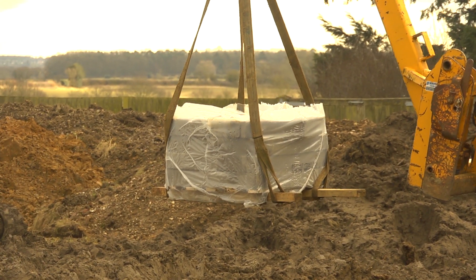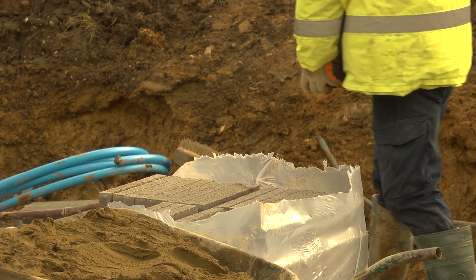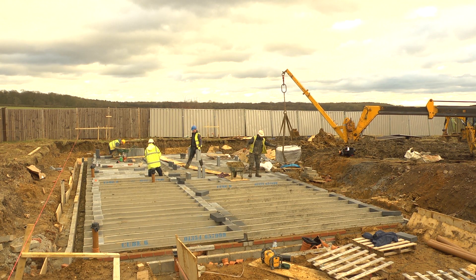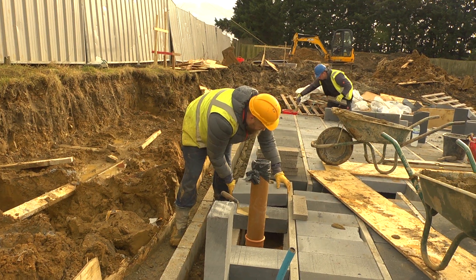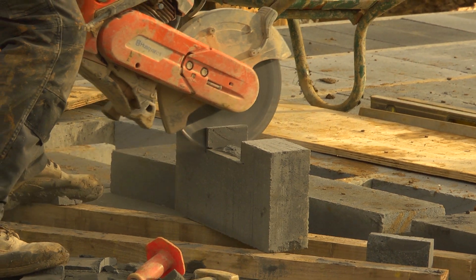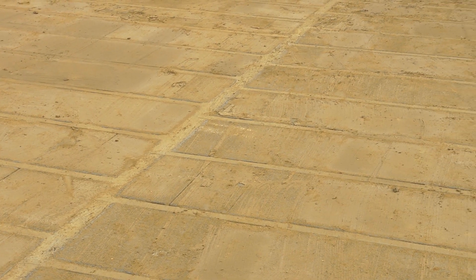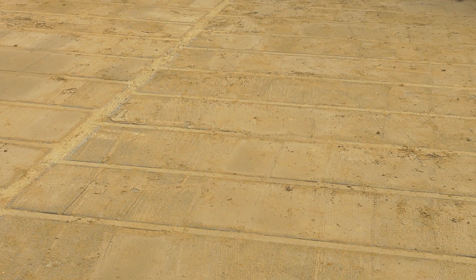The trick here seems to be keeping the flow of materials coming to site. Where the services poke through, the odd adjustment must be made. Once all the blocks are in, the floor is then brushed with sand. At a later date they'll get insulated and screeded on top, but for this stage it's given us a nice flat base to work off.